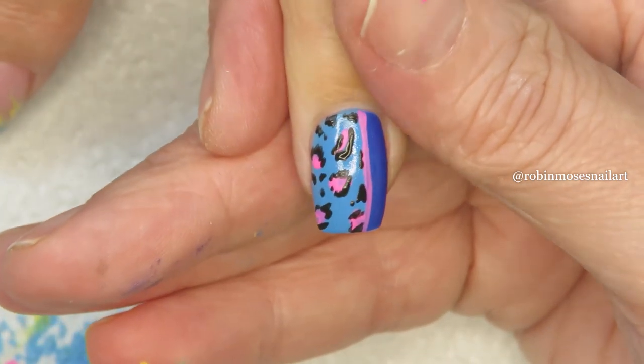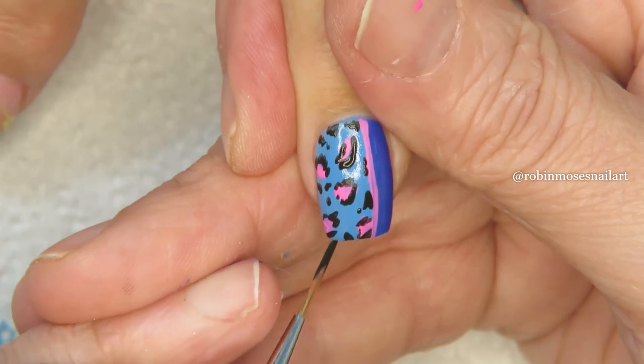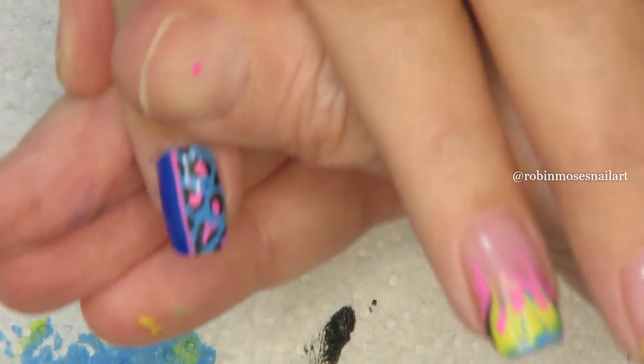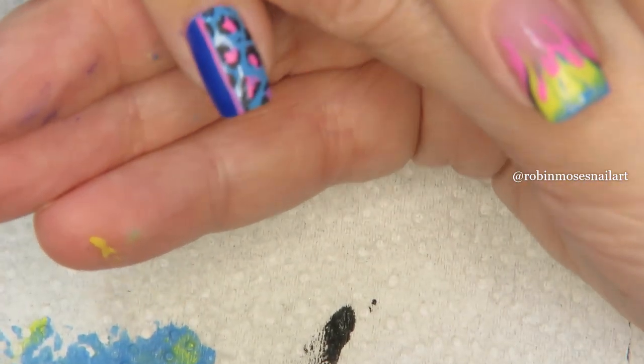It will make a real shiny beautiful glitter that almost looks like a gem because it just shines so nice. Then I'm going to top coat with regular top coat, just to show you what you can do with a little gel. I'm going to zoom in really quickly.